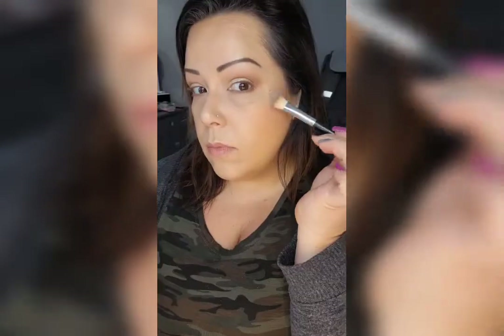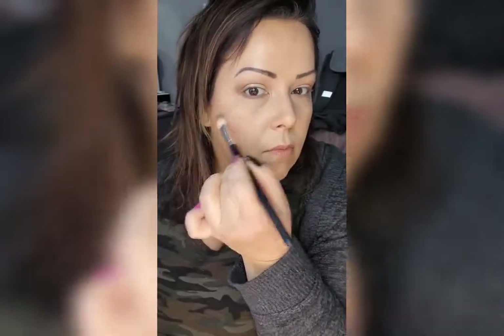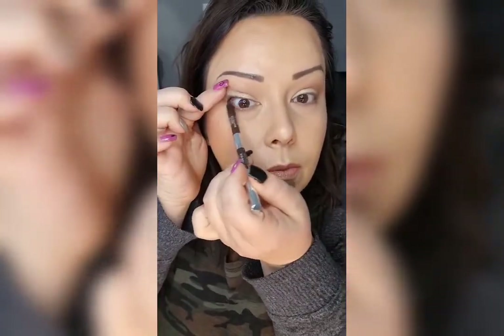Take that highlight and do a little on the highlight areas: your nose, above your cheekbones, and the top of your cupid's bow.